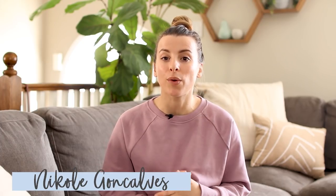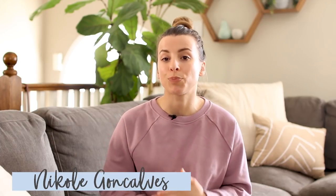Hey health nuts, welcome back to my channel. My name is Nicole and today I'm going to be going through my house and doing some spring cleaning, sharing with you guys how I like to clean my home more safely and naturally. This is a really great time to do some extra cleaning to help disinfect your home, making it a safer, cleaner space to be in, especially since it seems like we're all being at home a little bit more this season.